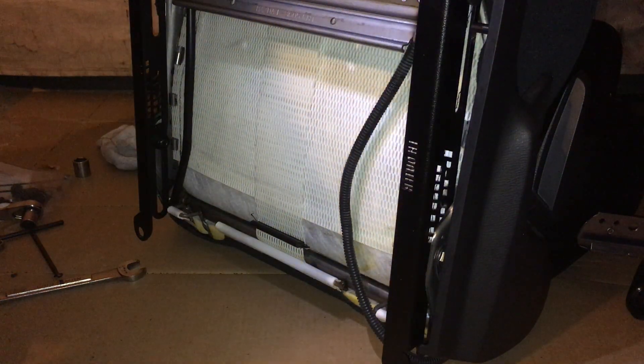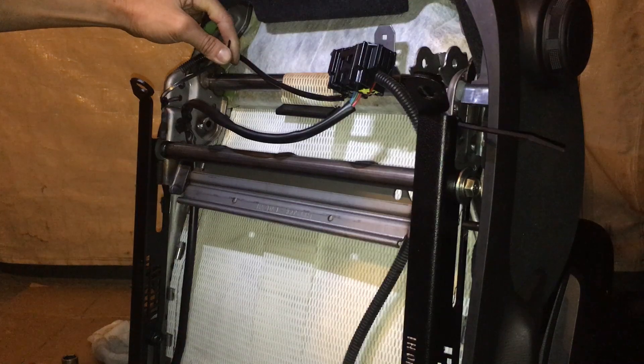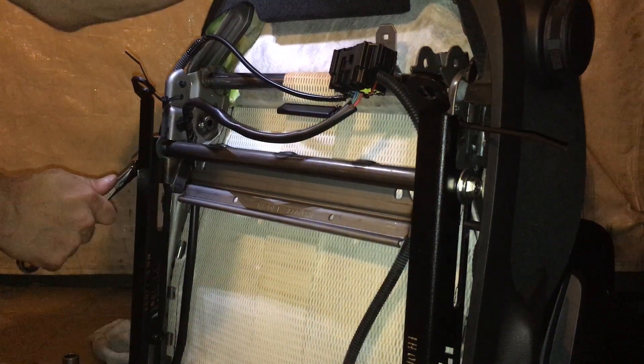I was hoping both rails are parallel with each other with the seat mount so I could cinch it down like this — but actually I don't think they're perfectly parallel. That's a bad idea. I'm going to loosen it back up and just go finger tight for now.